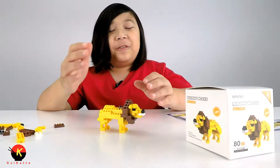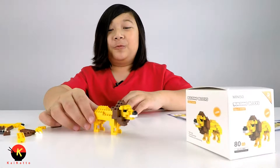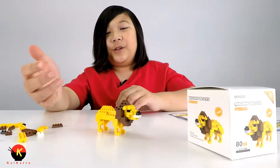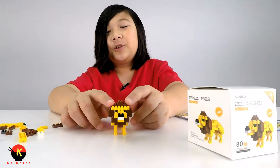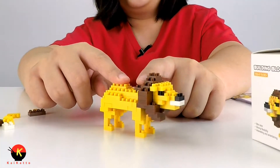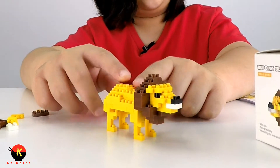I finished the build and it didn't take too long — it was really easy but also very fun at the same time. I would suggest this for beginners who are just starting out with mini building blocks or tiny blocks like these. It was really easy and I'd say the final build took around six minutes in total.